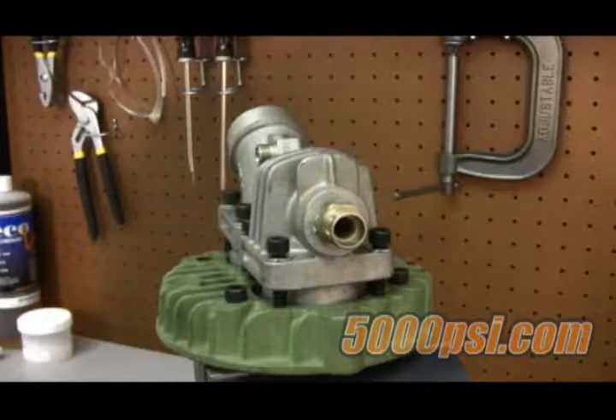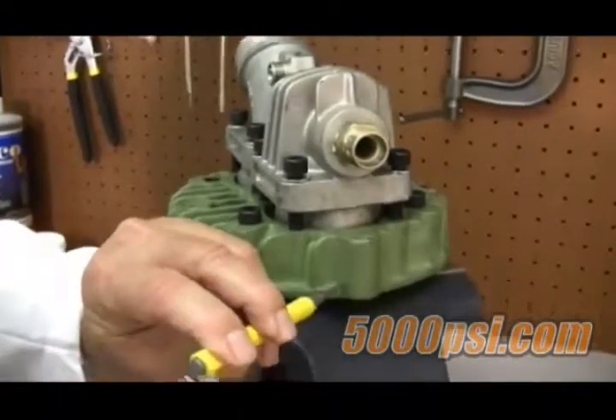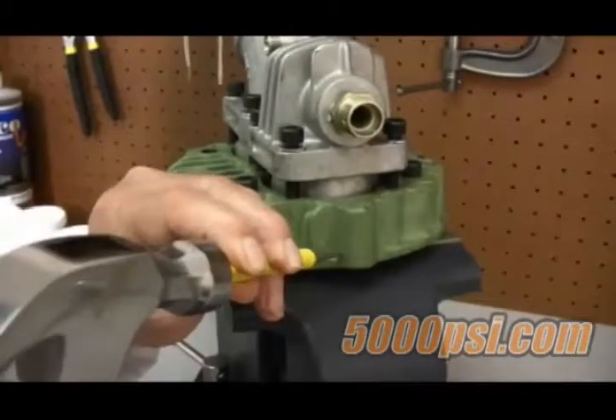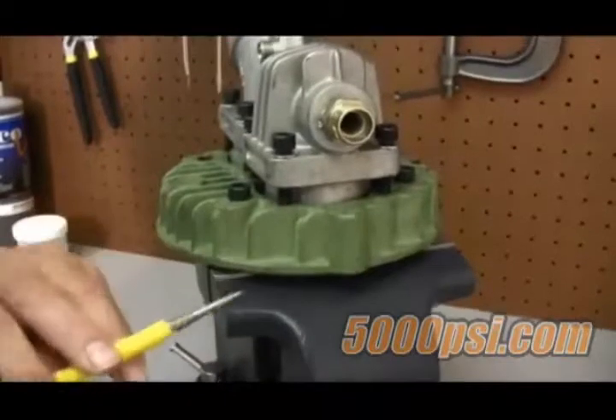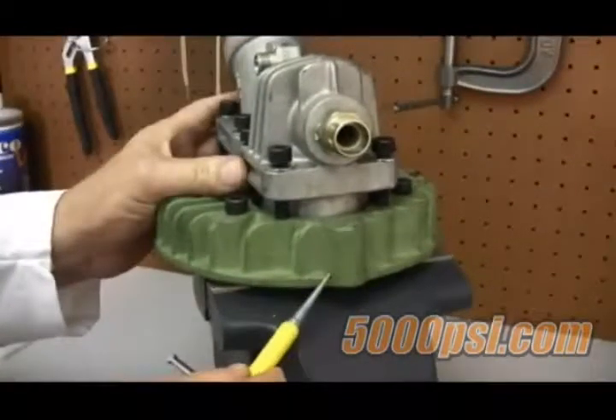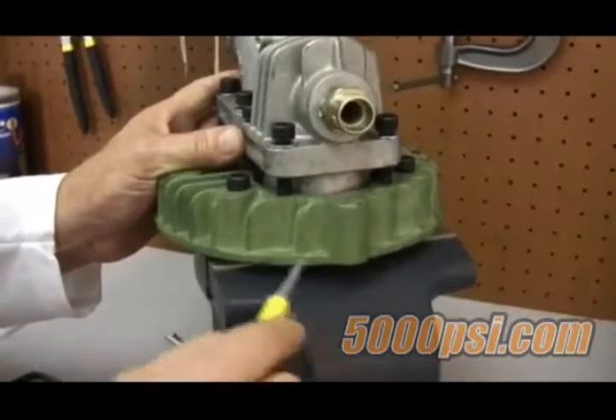For this project you do not need to remove the valve head from the cylinder. However, if you prefer to remove it — such as to replace the head gasket — we suggest placing location marks on the head and the cylinder. This can be done using a center punch, making matching peen marks on each component. Make a single mark on the first stage components, two marks on second stage, three on third, and so forth. When reassembling, simply realign the marks.